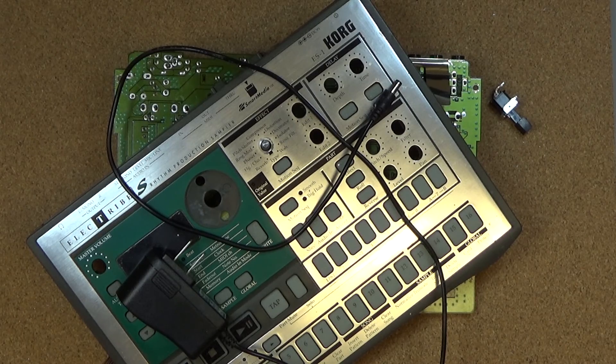What I have here today is a Korg Electribe ES-1. It's a multi-effect sampling sequencer that I bought pretty much when it was new. So what's that — probably about 20 years ago? 18? Something like that.